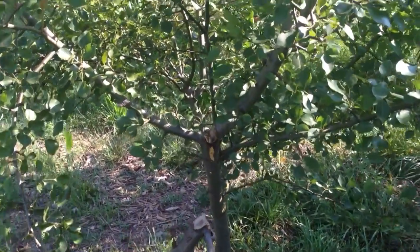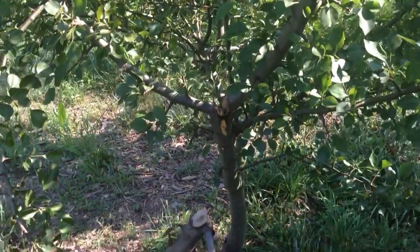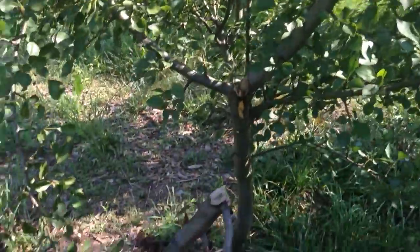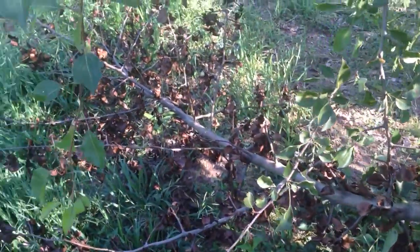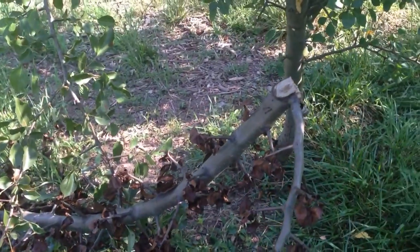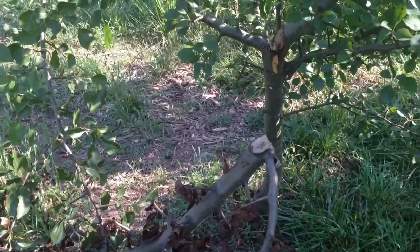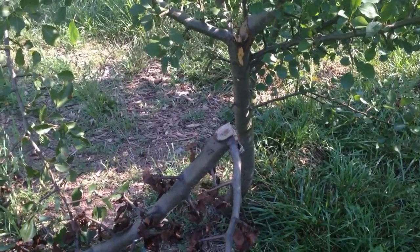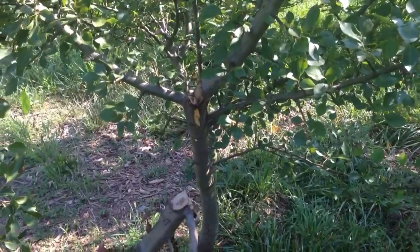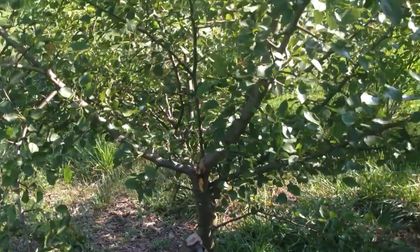Hey everyone, Dave Northeast, edible.com, talking about summer pruning today of your fruit trees. You're looking at probably a four or five year old tree here. You can see a big branch got snapped off at some point — these are all dried up, so obviously this guy had to go. Summer pruning, you're mainly looking at a couple three things: dead branches, weak branches, branches pointing down to the ground, or pointing straight up to the sky, which are called water spouts.